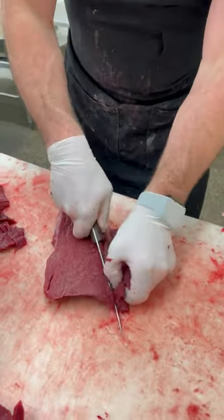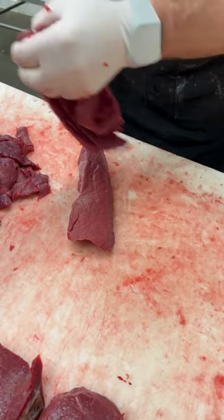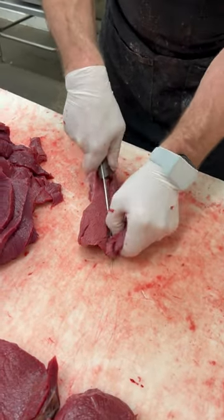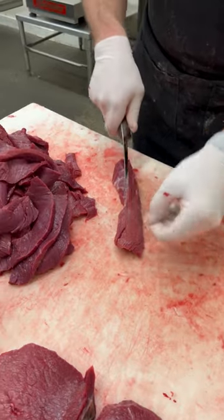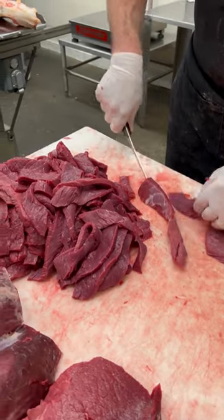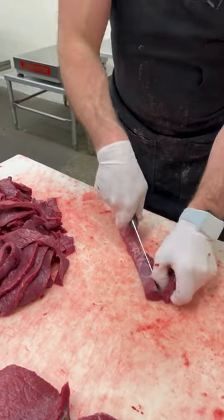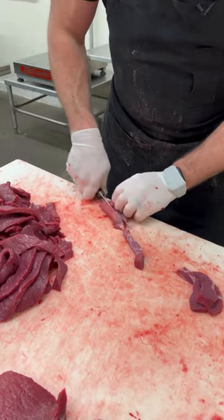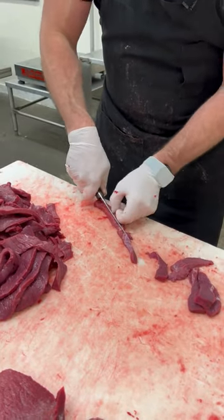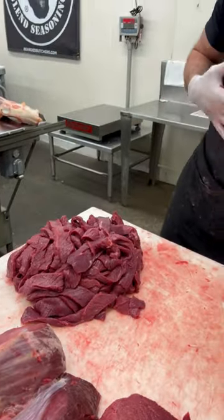Last piece of this bison top round cut into jerky, and once I get all of this added to my stash, we're going to get it added to the table. I'm left with one piece sitting on the saw — that's a bison Thor's hammer — so let's get this finished. There's our pile of bison jerky; we'll get that added to the table.